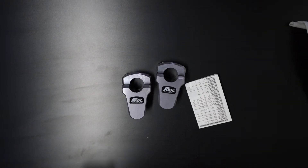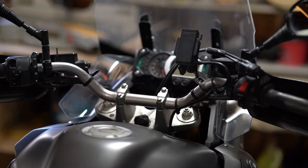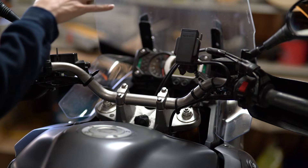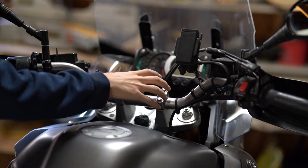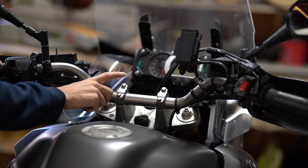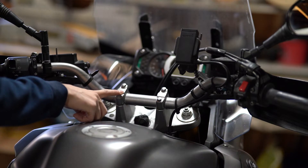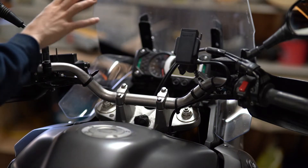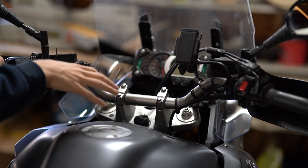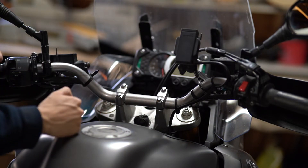You get your instructions, your risers, and a sticker — everybody needs more stickers. First thing we're going to do is loosen up these bolts and get the bars loose. If you're going to do risers on your bike, make sure you do some compatibility research for whatever brand of risers you get. Some of them require different cable lengths, some work with the stock cables — your mileage may vary depending on the bike, so do your homework ahead of time.